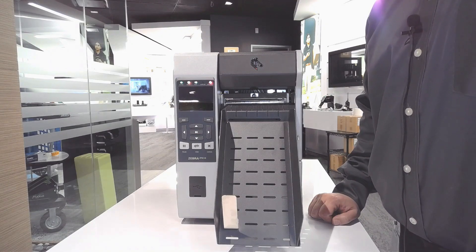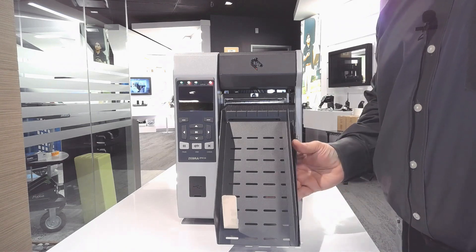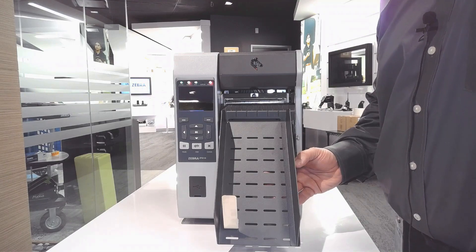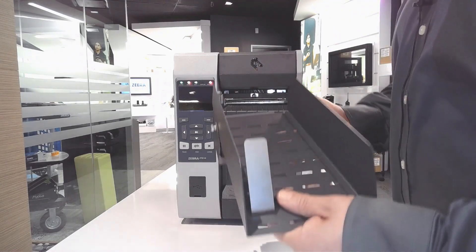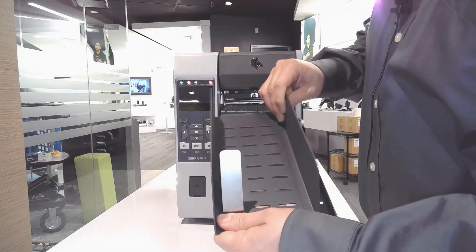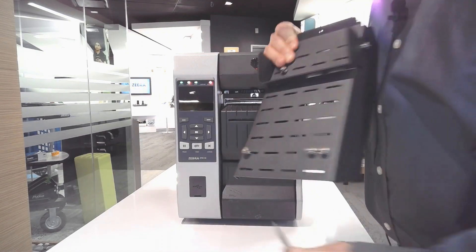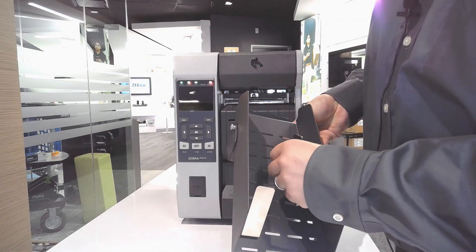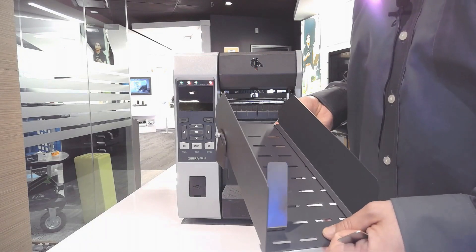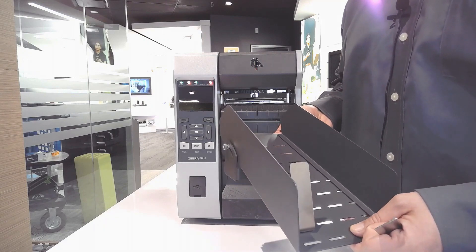The cutter option comes standard with a catch tray. The catch tray is very useful because it collects all your labels and tags. The wall and bottom stops have easy-to-adjust screws back here, and you can move this back and forth, setting it at different levels if you have different size labels. I find this feature very helpful if you're trying to keep your labels in a sequential order.